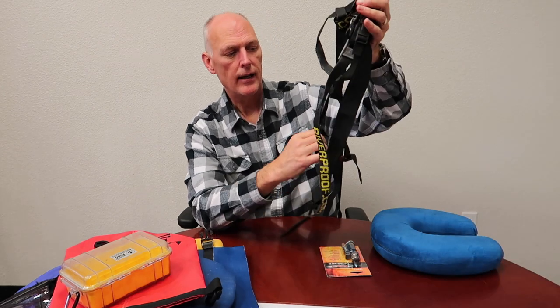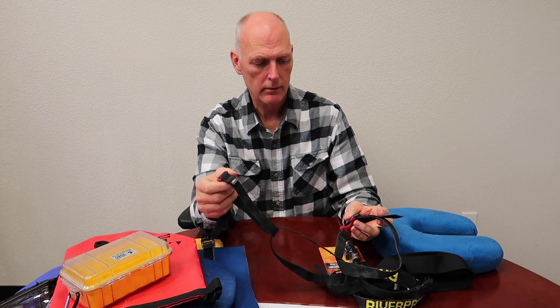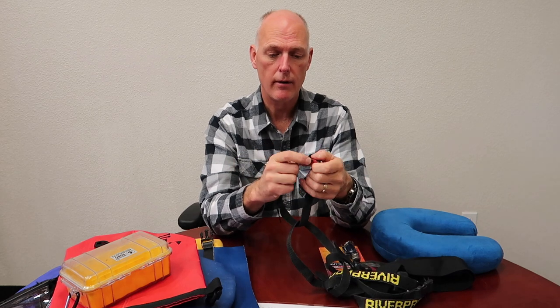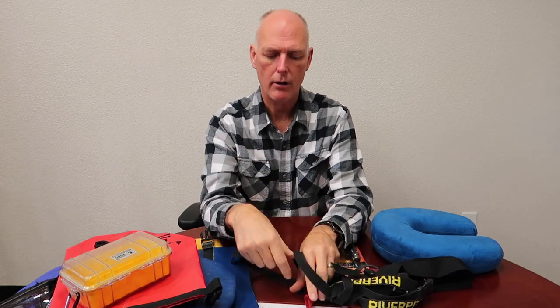And then these — I love the straps because when you're in a kayak or a canoe, you don't know what you're going to lose when you flip. A lot of people flip, and it's no big deal because you're not in real big rapids. You still have to be safe, but you don't want to lose your equipment. So I buy these little web straps — or you can make them. I've made them and I've bought them. They work great and they keep your equipment all intact.